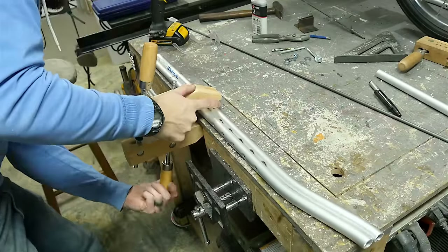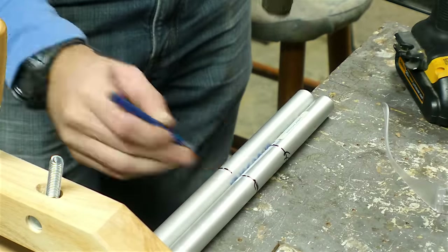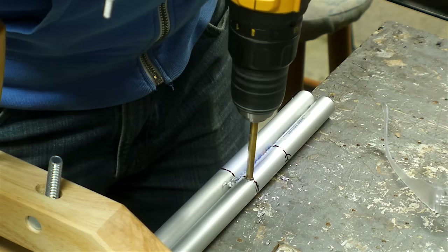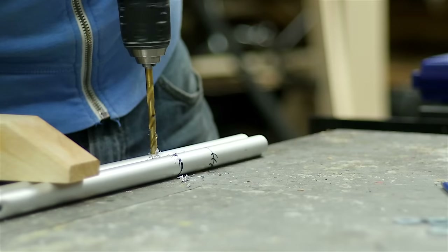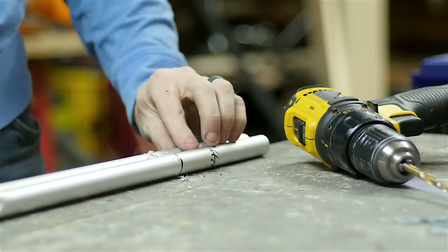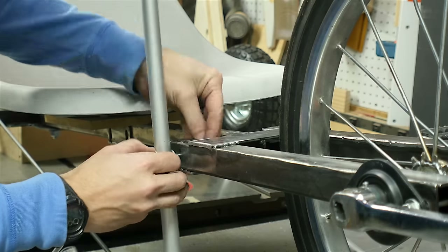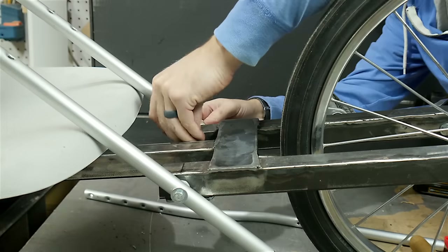I used a clamp to hold both of these pieces of aluminum tubing down so that they were facing the same direction. Then I just drilled some holes in them — using the drill press here probably would have been more accurate, but it's not really that big of a deal. I just tried to make sure that the hole went straight through and not at an angle. I did a test fit of these pieces just to make sure that they moved in the correct way and that they weren't too tight.